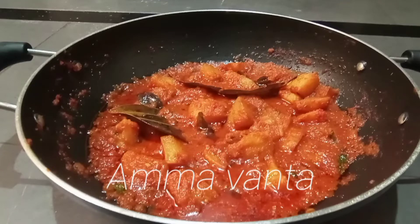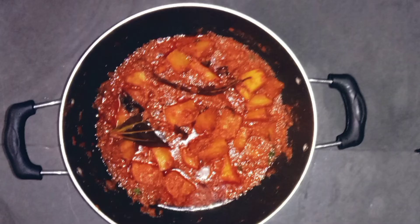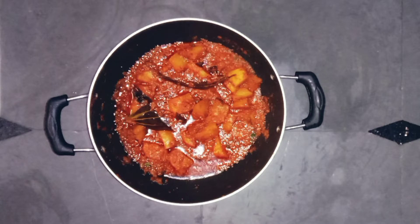Hi and welcome back to Mamanta channel. Today we have a recipe that has a lot of taste. This recipe is very good to eat and very good to show you.